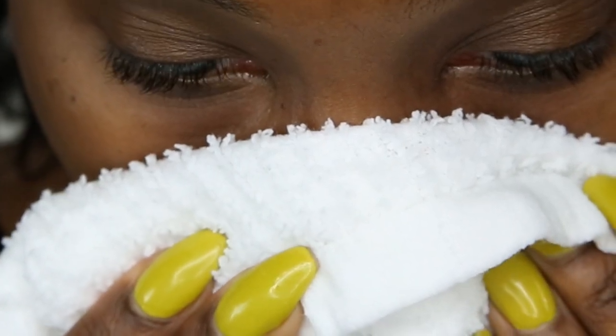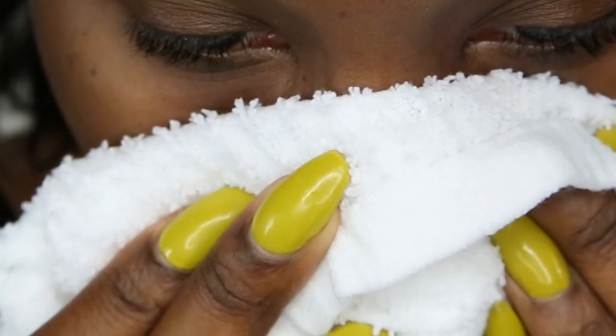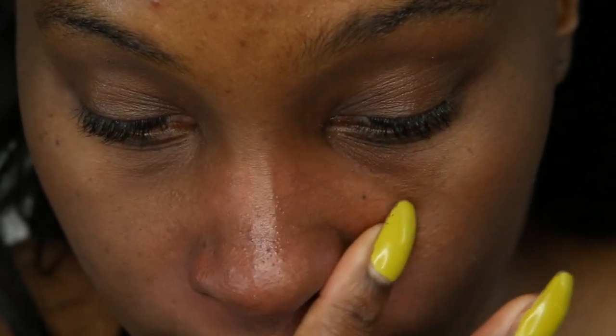Now we're at the last step, and that's where you want to close your pores. Go ahead and douse your face with cold water or use a cold towel, and leave it on for a second so that all your pores are closed up and won't get clogged up again.